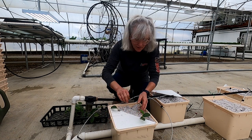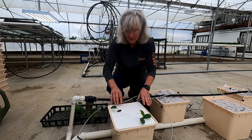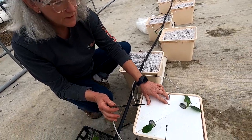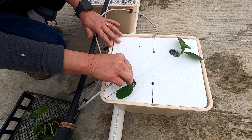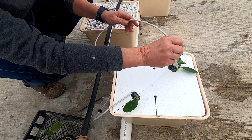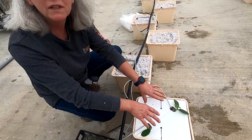Put both covers on. For the emitters, the holes in the lids are usually where they go, but when they're baby plants like this I like to put them right next to the plant so they get all the water they need, because their root system is so little that the water won't reach them otherwise.